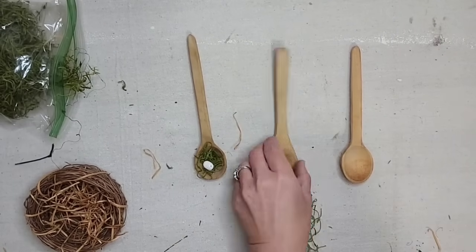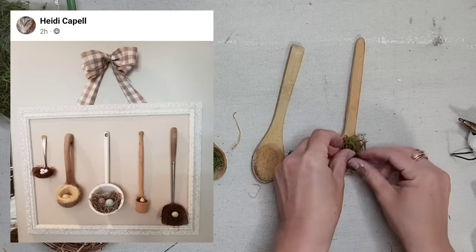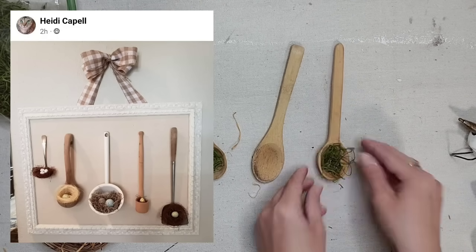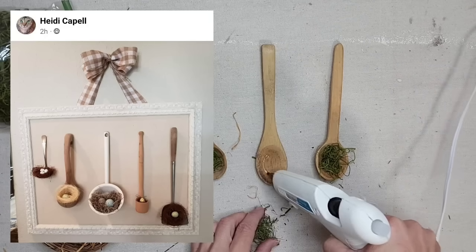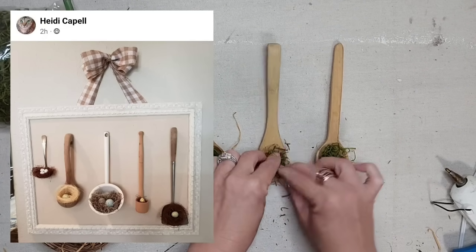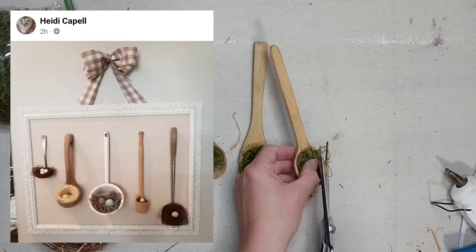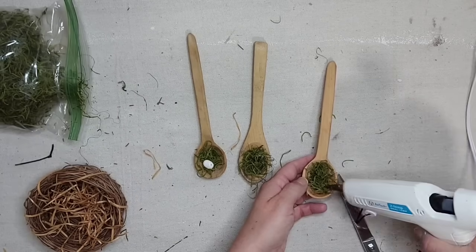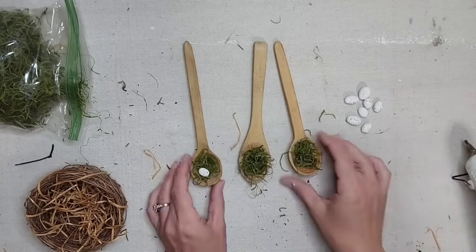The inspiration for this project came from Heidi in the Julie's Designs and Signs Facebook group — she posted a picture of a project she made and I absolutely loved it and wanted to do my own spin on it. I decided to use three wooden spoons, but I liked how Heidi used a variety of different utensils, different nests and different eggs. This is just another idea for those utensils you always see at the thrift store. I'm trimming off any excess moss because I really want to be able to see the edges of the spoon.